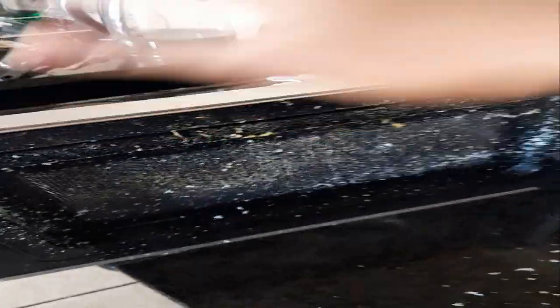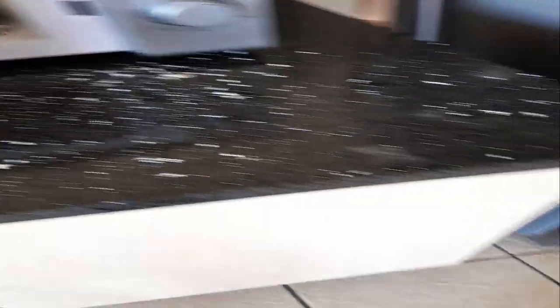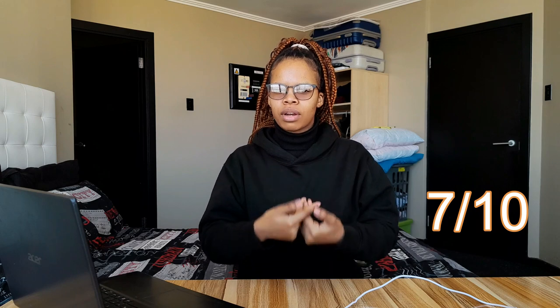Yeah guys, this is the result — this is what I was gonna show you anyway, but it happened inside the microwave. I couldn't even do it on camera, so I'm not gonna waste another egg trying to do this again. I'm gonna rate this hack a 7 out of 10. I was gonna give it a 10, but the fact that I couldn't do it in front of the camera — the microwave just ruined everything. So yeah, I'm giving it a 7.